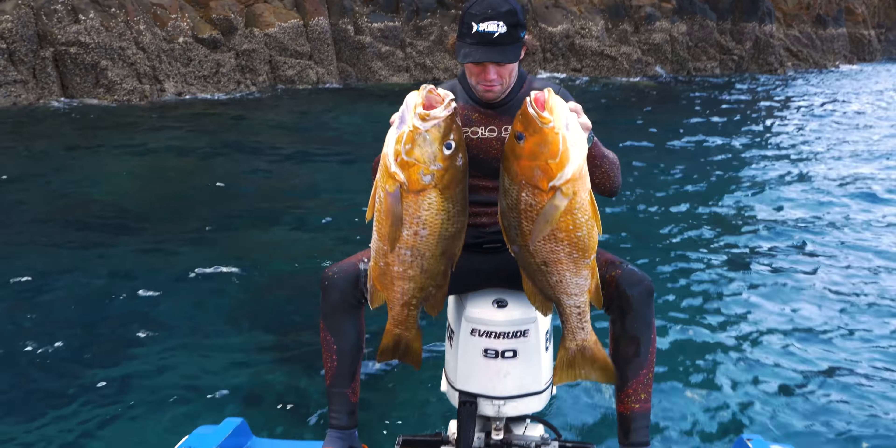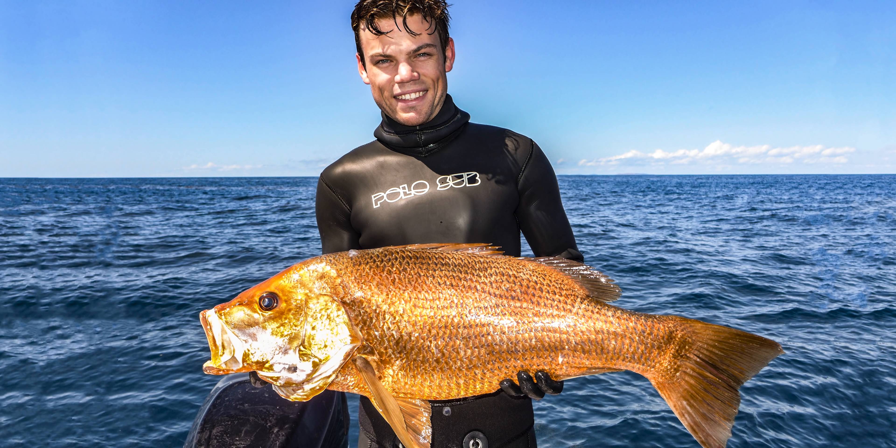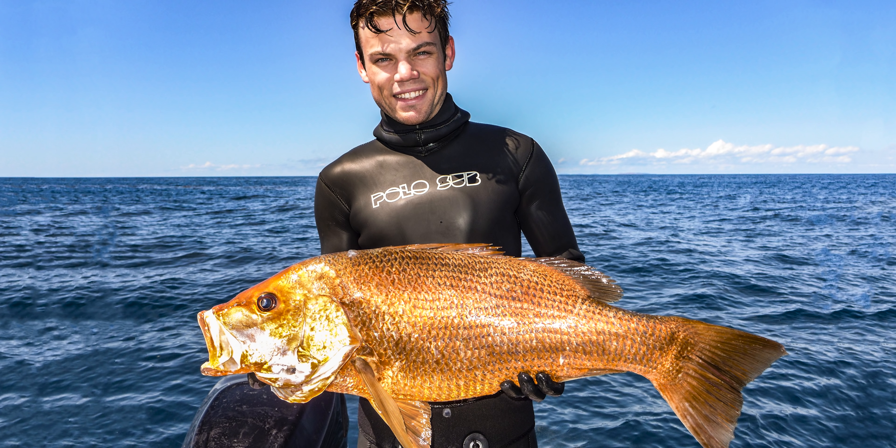If you want to get a good photo with a finger mark, get it as soon as possible because the scales on these fish come off so easily. If you leave it bouncing around in the esky for half an hour between spots, half the scales will fall off and it won't look nearly as beautiful as when you first captured it.